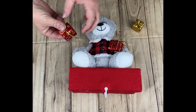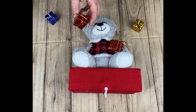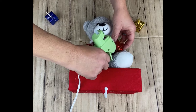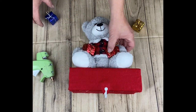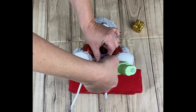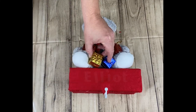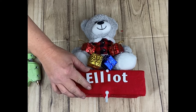I found some of these hanging around. These are really cheap ornaments — I think I got these at the dollar store; you get like six for a dollar. I'm going to give this little bear some presents.